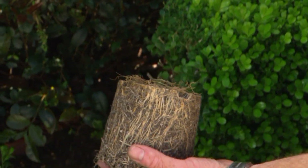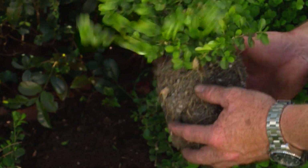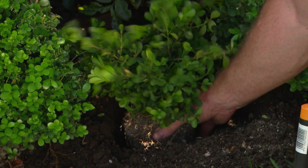As far as Buxus goes, this is what you want to look for if you're buying a small hedge plant. It's got heaps and heaps of branches, it's nice and thick. I could start clipping that up straight away and it'll look good.